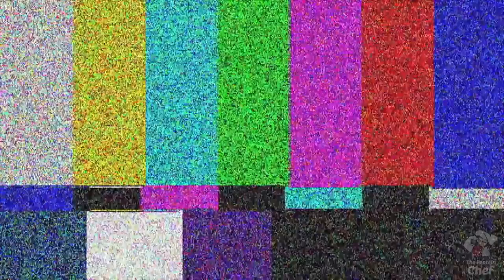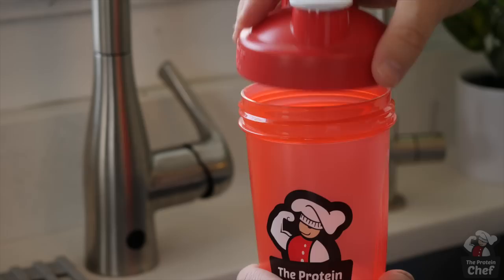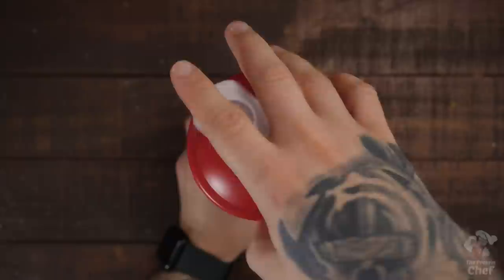You can easily peel hard boiled eggs with a shaker bottle. All you need to do is add your hard boiled egg and a little water into your shaker bottle. Close it off and shake it up for five to ten seconds. If you did it right, you should end up with a perfectly peeled hard boiled egg. Let me know your favorite way to peel your hard boiled eggs in the comments below.